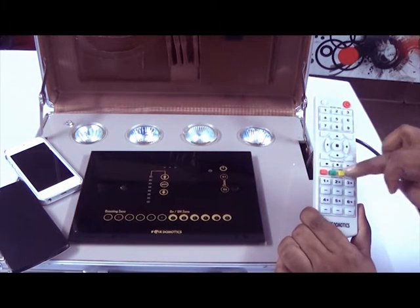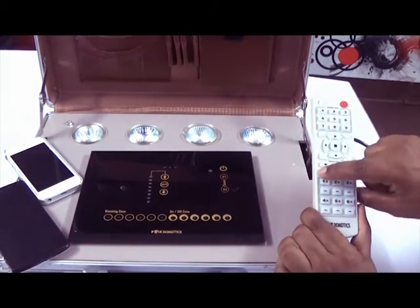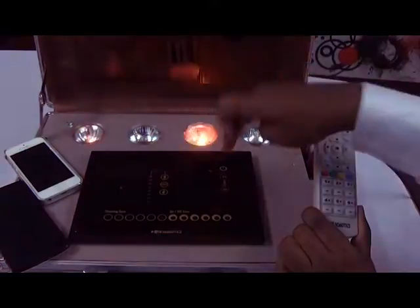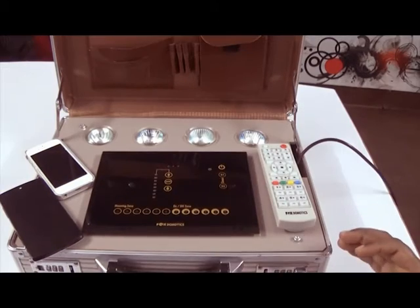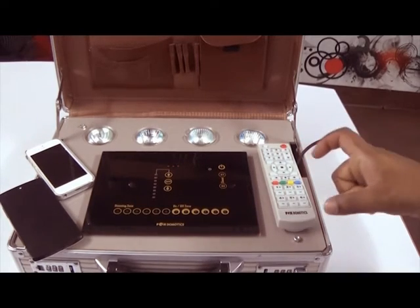These scenes are the same whether activated from the panel or the remote. So you get 4 scenes in total — 2 buttons on the panel and 4 buttons on the remote — all are the same.